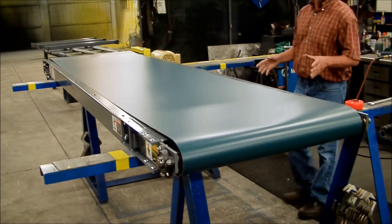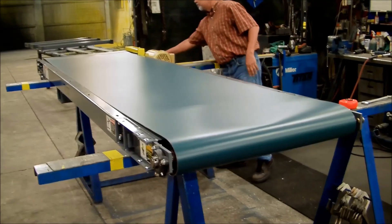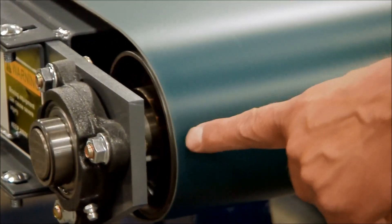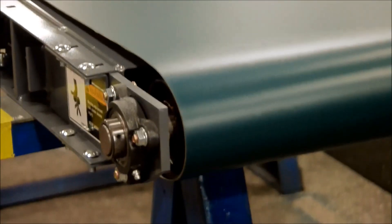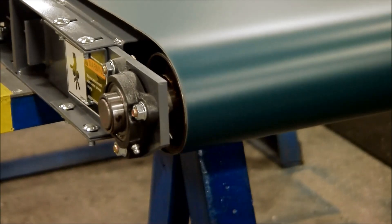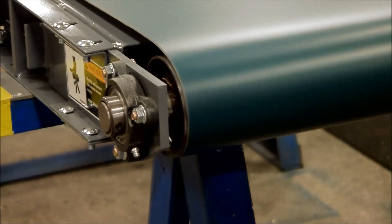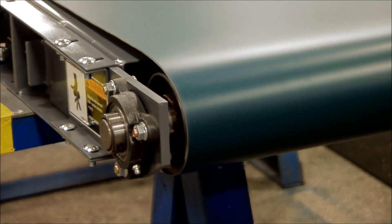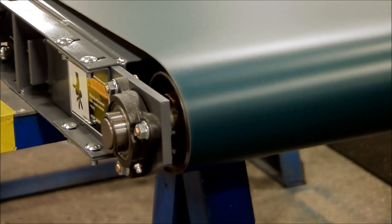Now we'll go ahead and start up the machine. After we start up the machine, the first thing we'll do is just sit and watch and see what the belt does. You can see the belt is walking off to the right here a little bit. We'll just wait a little bit. The belt needs to move over to the left a little bit. You can see there's a little bit of camber in the belt. You do have to watch several revolutions to make sure that the whole belt itself is actually moving to one side or the other.